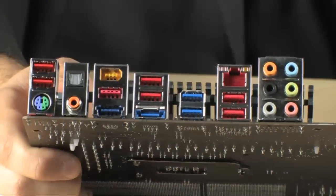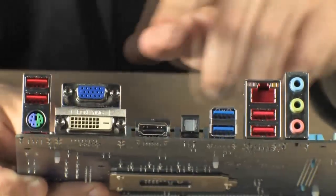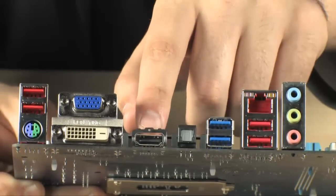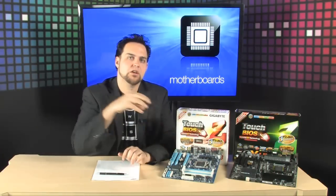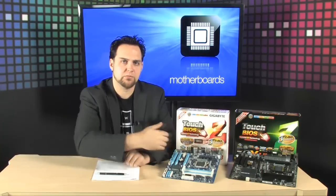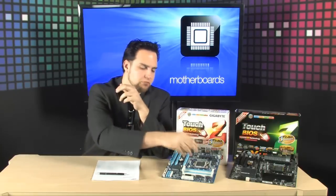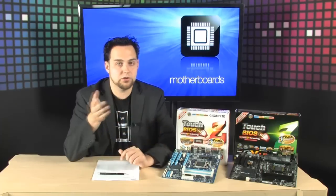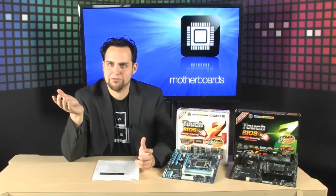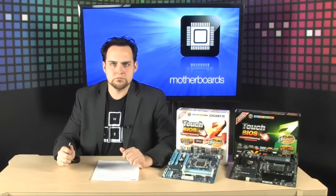Now let's talk about the two different lines Gigabyte has. They have one with discrete-only graphics, and one with built-in GPU virtualization — they call it Lucid Virtu. With this line, you have onboard graphics and can also run a dedicated graphics card. To save power when you're doing everyday tasks or even watching Blu-ray, it renders onboard. As soon as you need more power — maybe you're using CUDA, editing in Premiere, or playing a video game — it turns on the dedicated solution. It uses more power, but you get more performance.